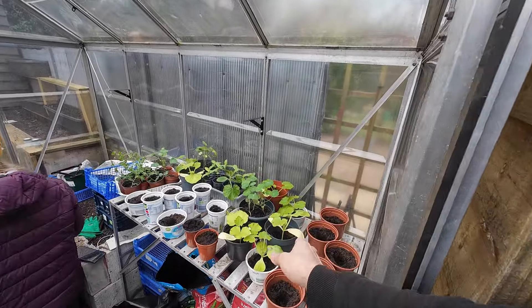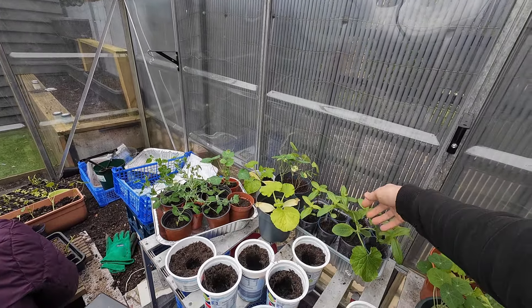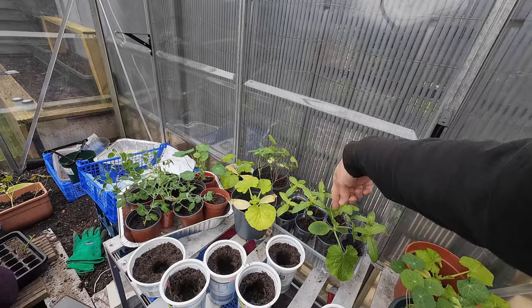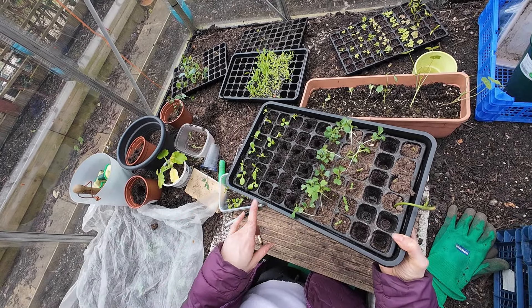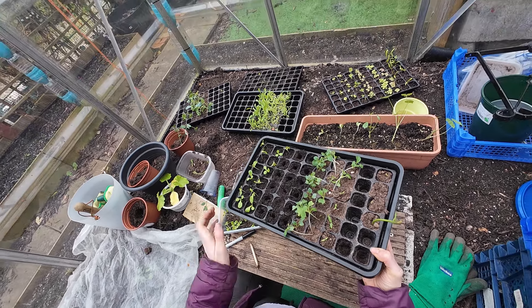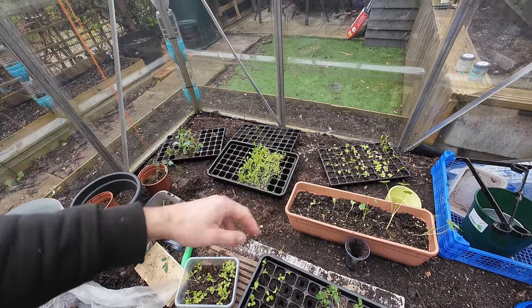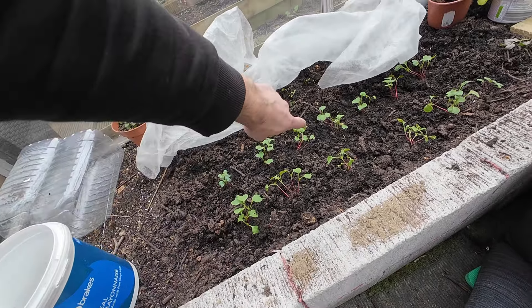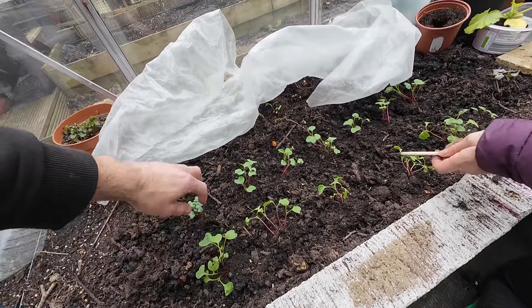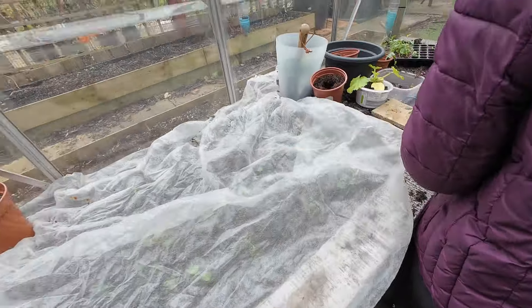There will be some courgettes that we're just going to have to sacrifice because we're running out of space. These are just some zinnias and nasturtiums which we might have to leave as well. Joanna is doing all the greens - some little gem, lola rosso, kale, pak choi. Over here we've actually started some beetroots and some radishes - they're probably the best looking plants out of all of our plants. We keep them covered just for that little bit of extra warmth.